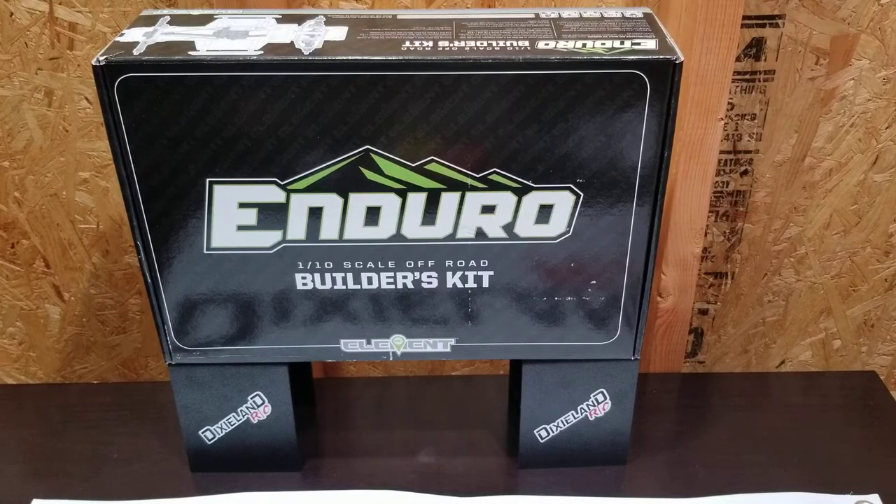In terms of the Enduro, it will be like the Axe — multiple parts: initial thoughts, final review, and maybe an in-depth teardown of what I'm seeing. This video was essentially talking about Dixieland, Darkside, and going over the plans for the next few videos with the Enduro and the Hobby Wing Axe. Also, I believe there will be some TF2 videos coming. Question for you guys — I've got TRX-4s out the wazoo. The family has a lot of TRX-4s.